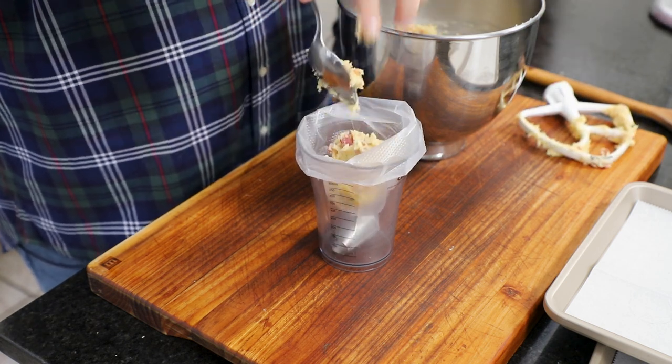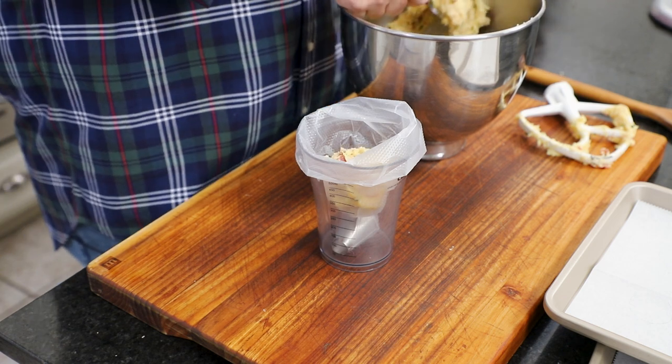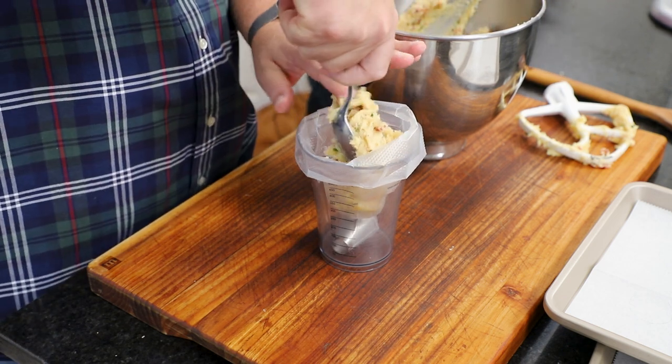It's sticky dough, but that's going to make it good. I'm going to put this in the bag and then start piping it. I've got two baking sheets lined with parchment paper. I used a cookie cutter — that's an inch and a half — and just drew circles where I want to put my dough, then turned it over so we don't get any ink on our dough.